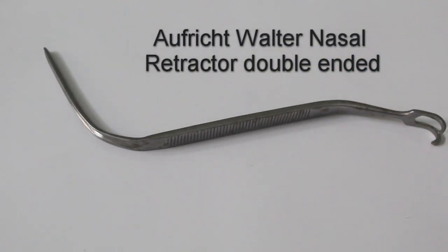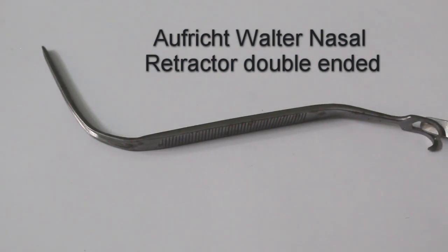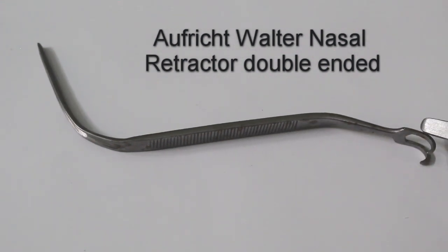This instrument is a retractor cum hook. One end is used for retracting the soft tissue, and the other end is a hook for hooking — especially the lower lateral cartilage skin.